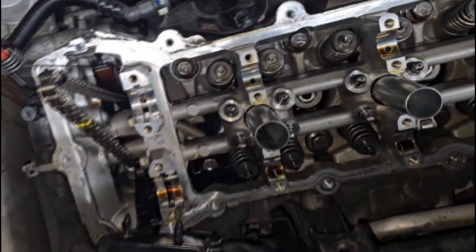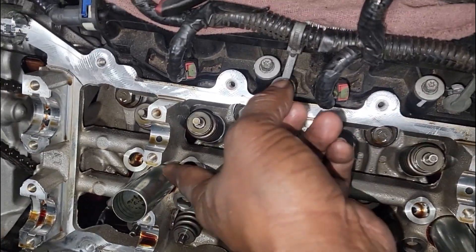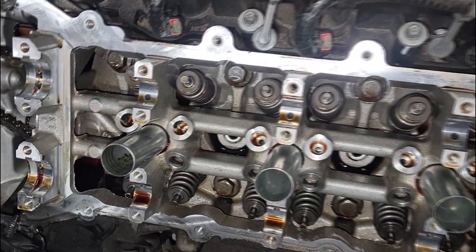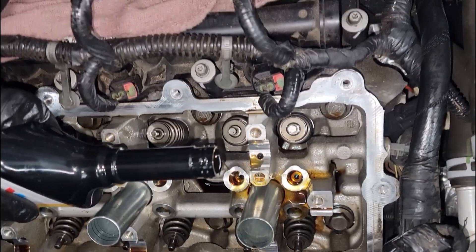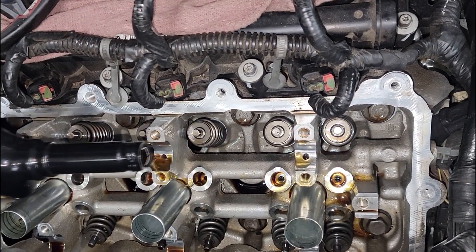All right, we got all the lifters right here. Let's start inserting the lifters, but the thing is you don't want to put nothing in dry. Take that oil and go down the line, putting some of that oil in the hole - it doesn't have to be a lot, just a little. Even with the camshaft, you got to make sure this stuff is not put on dry.